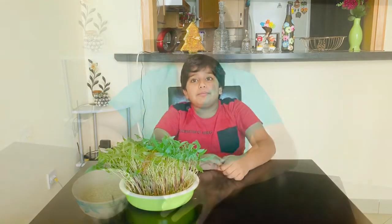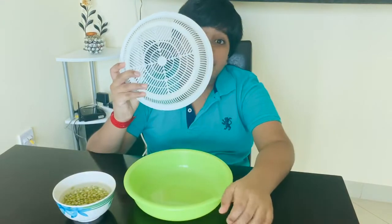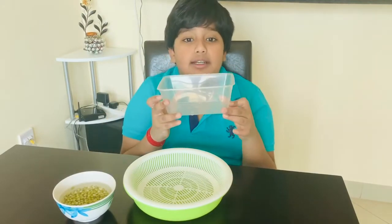Let's start. First, we need seeds to grow microgreens. Soak any seed of your choice in water for a night. Here, I have soaked mung beans. Then, we need this type of container. If you don't have this type of container, then you can use a plastic container.